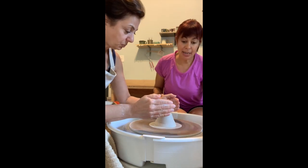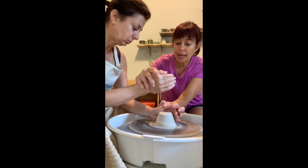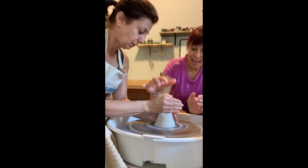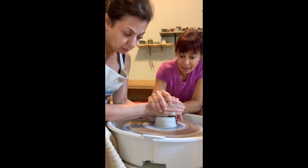This next one: your left hand is going to be pushing in at the same time that your right hand is going to do like a karate chop on the top and push down. So — in here, down here. Okay, coordinated — two different things. All the way down, you're getting a little pie shape.